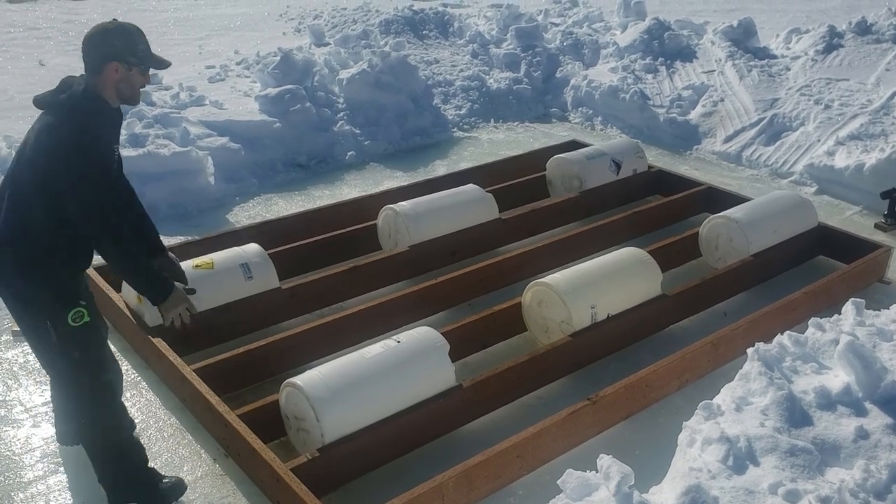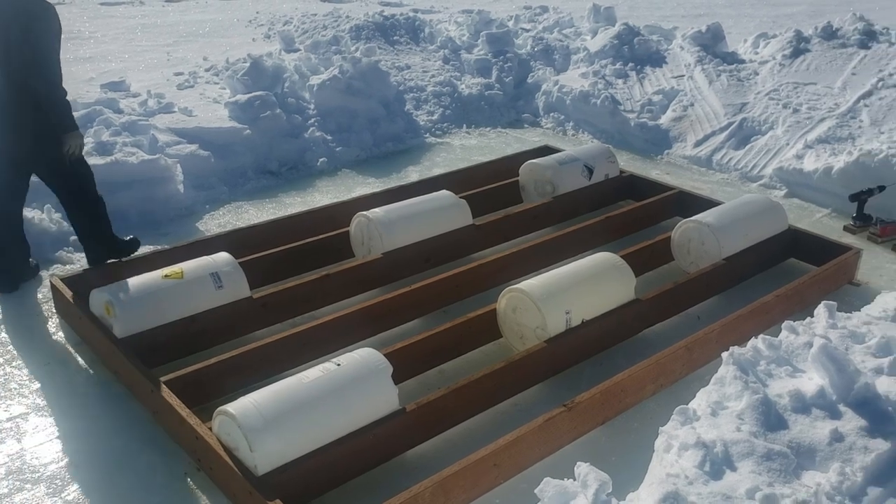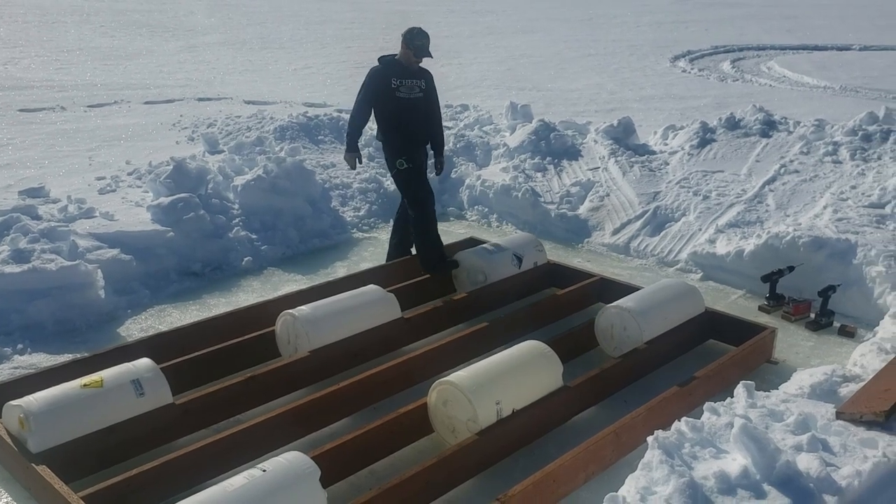I hate to say it, but I'm a little skeptical that those six barrels are going to float the dock, but I hope it works.